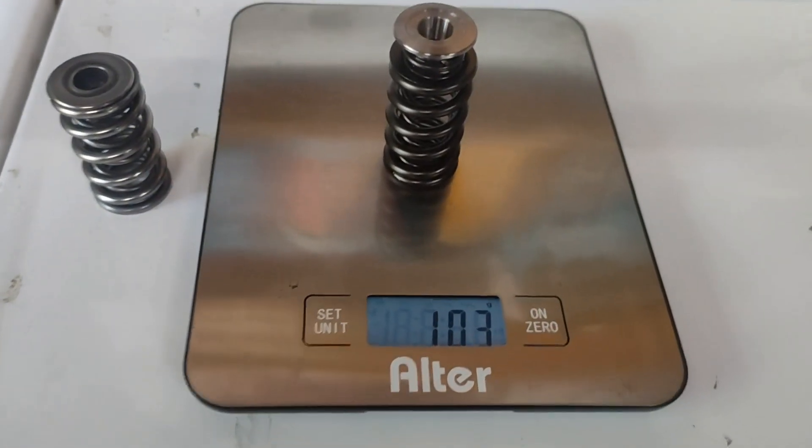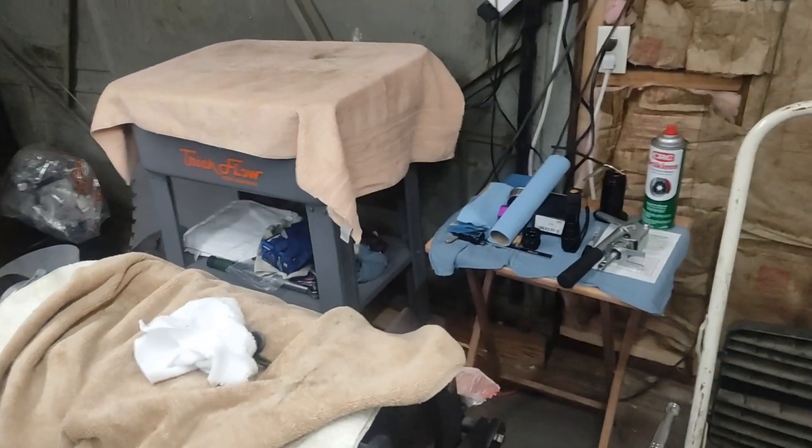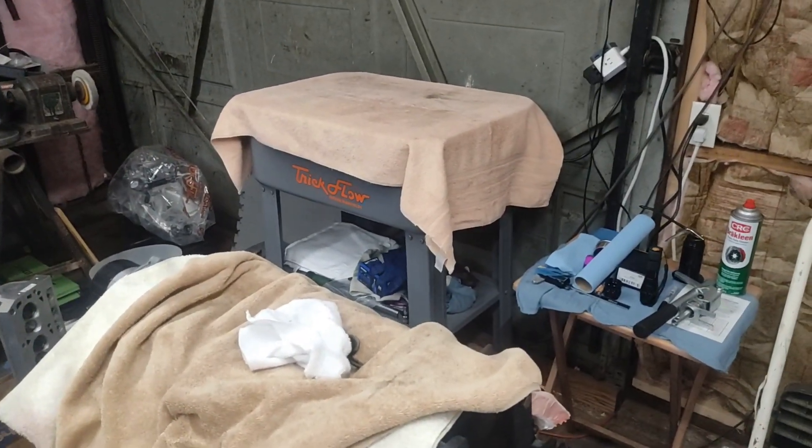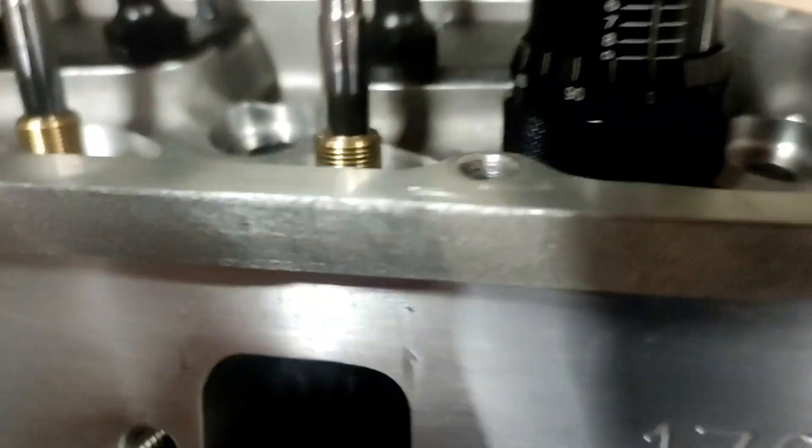So that's a five gram savings and a stronger spring overall. I'm going to go ahead — I got the heads cleaned up here — I'm going to go ahead and set the installed height and I'll show you where we're at in just a second.